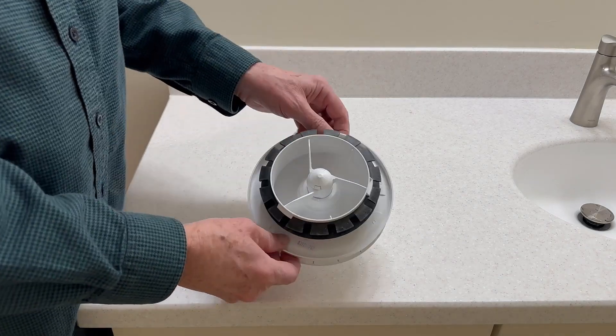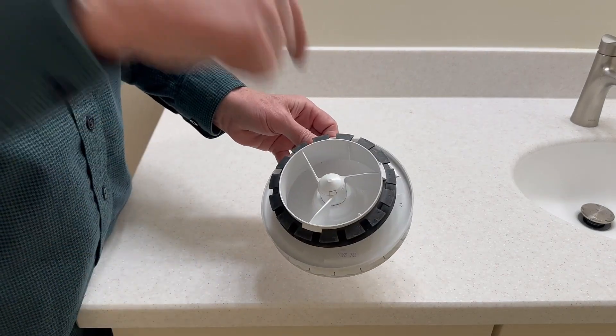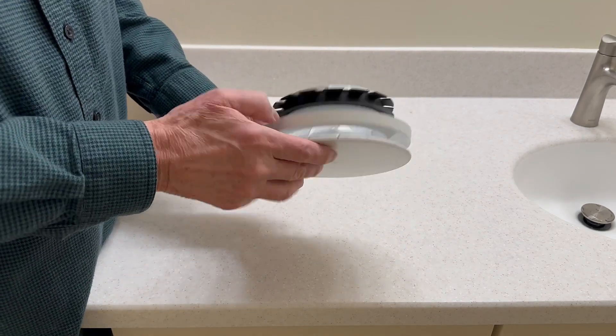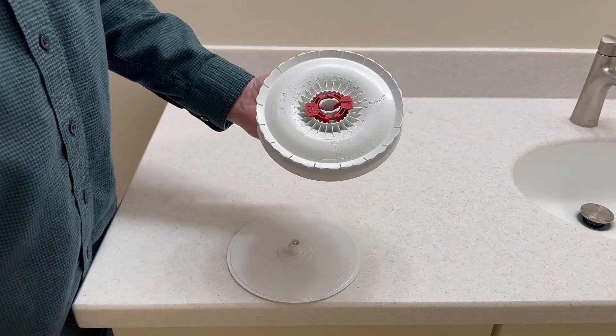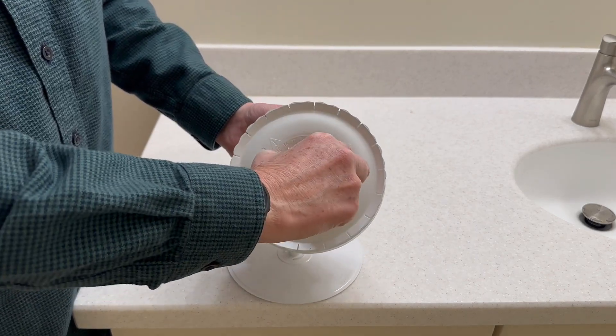Here's the supply valve, and unlike the extract valve, it does not have a filter on the back because air is blowing out here. That filtration for the supply air happens at the unit. On the other side, similar to the extract valve, we have a cover that you can unscrew and take off, and we have a locking mechanism that allows us to adjust the airflow.